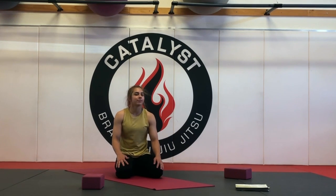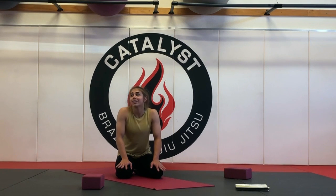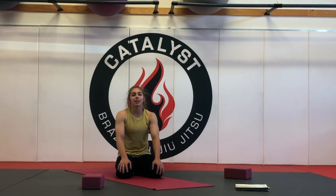Hey guys, it's Taylor. There's some construction going on right now, so I don't know if you can hear it, but if you can, I'm sorry.